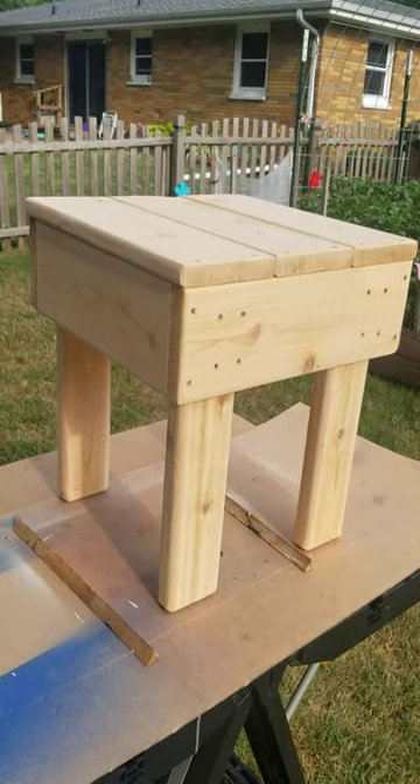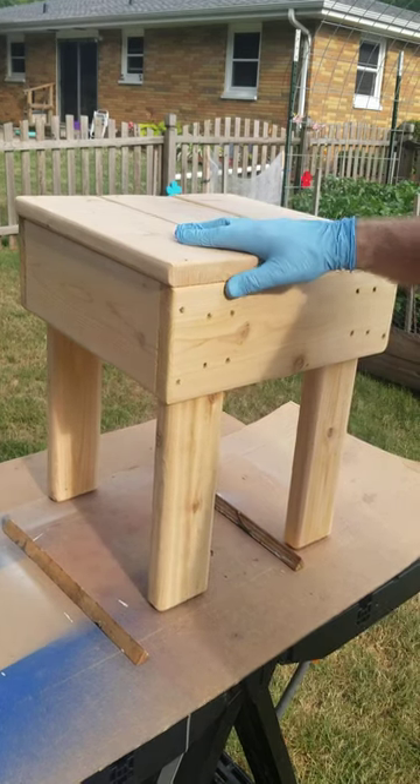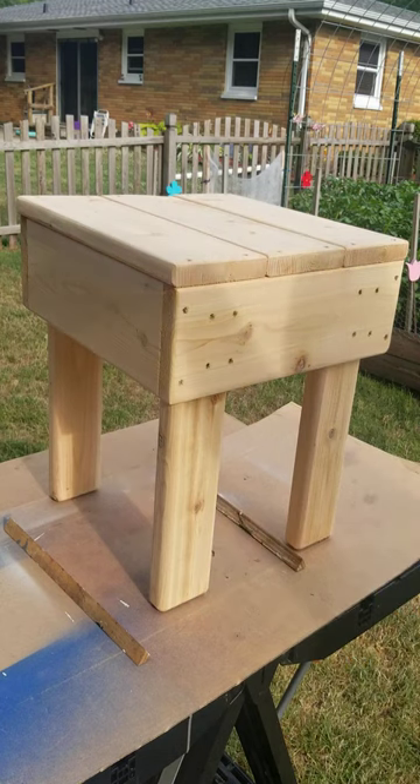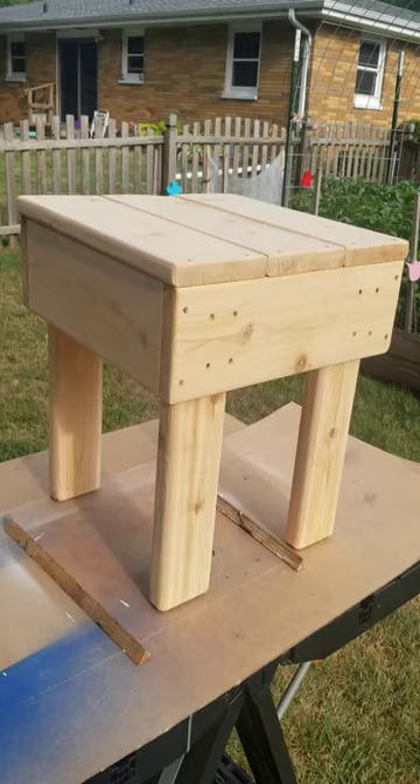All right, well welcome back to the shop. I'll show you what I got going on here. So I made a side table for the Adirondack rocker and footstool. So what I'm gonna do now is I'm gonna stain it. And let me show you how I'm gonna do that.